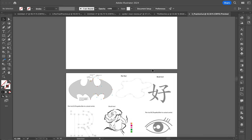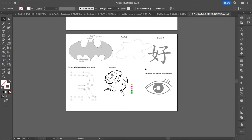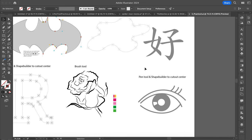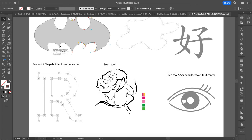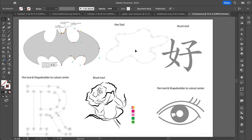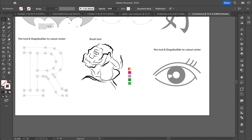This is your document, and here is going to be where you put your pieces when you're done. So for this one, the Batman symbol is going to be the pen tool, this is also the pen tool, brush tool, pen tool, shape builder tool, brush tool, and then also the pen tool.